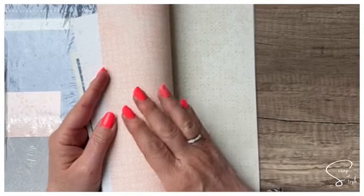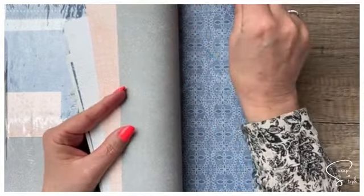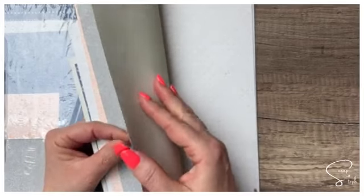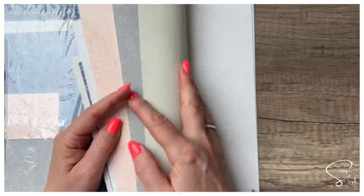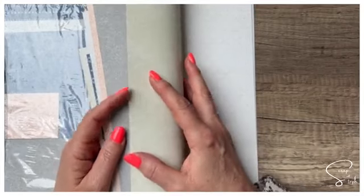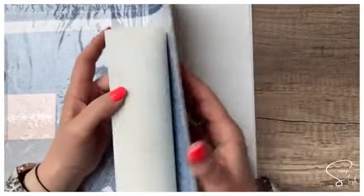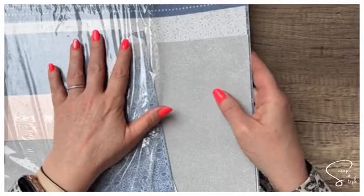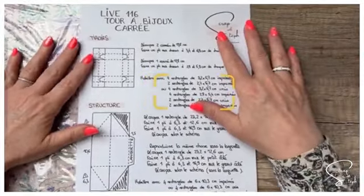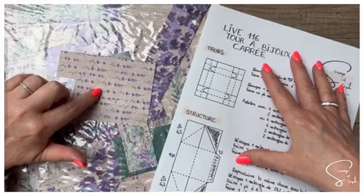Cette collection a été utilisée pour préparer un album de crop qui aura lieu au mois de juillet, le 14 juillet, en présentiel. Pour les personnes qui ne peuvent pas être là, vous pouvez commander le kit. Les inscriptions sont ouvertes et vous êtes déjà très nombreuses. C'est une crop que j'ai préparée avec Sophie. L'autre collection, c'est Beauté sans borne — une de mes collections préférées du catalogue.